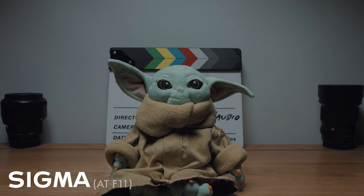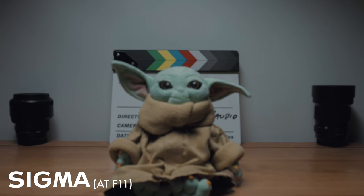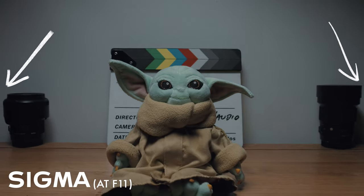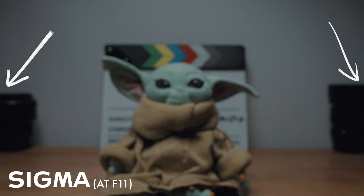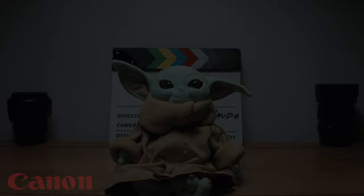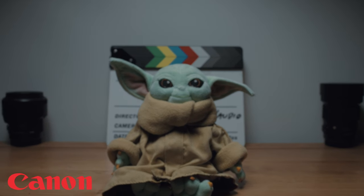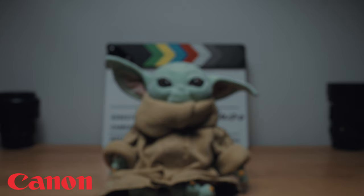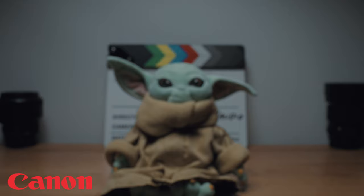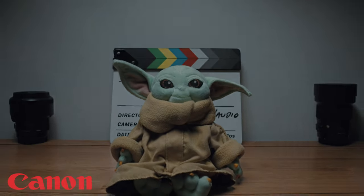What about focus breathing? If you're unfamiliar, focus breathing is where your field of view changes depending on where your focus point is. As you can see, moving from closest focus all the way to infinity, the field of view is changing. Focus breathing is less noticeable with a wide maximum aperture, but the Sigma really is not that great when it comes to focus breathing. Here's the Canon with its slightly wider field of view — from the looks of things, equally bad. Focus breathing is simply not a priority for lens manufacturers making photography lenses; it's one of the things you pay for with cinema lenses.